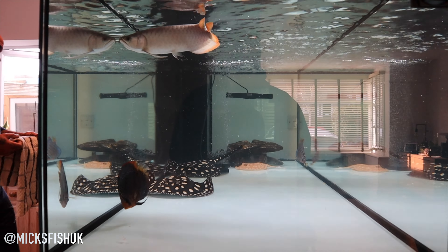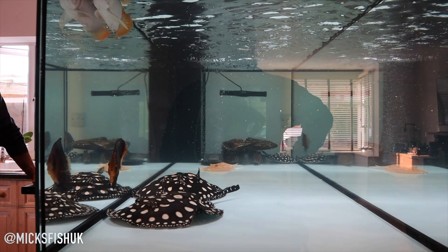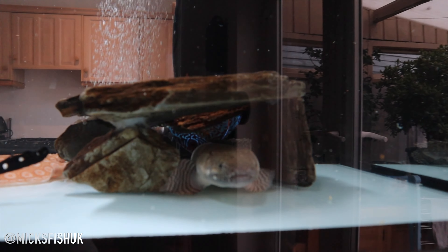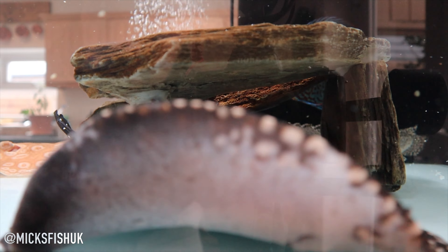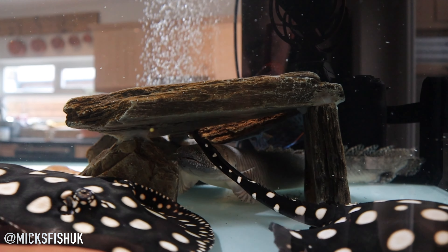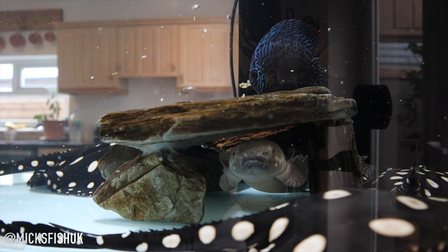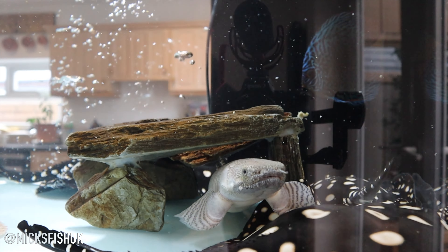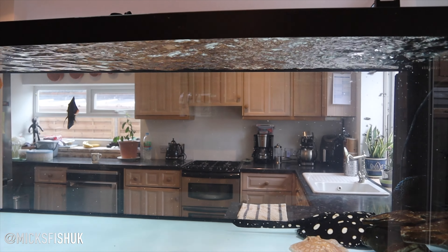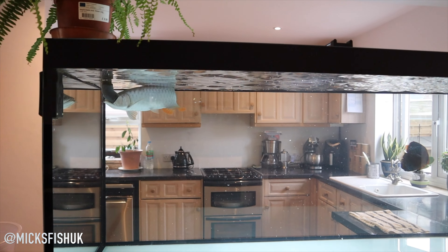A lot of people say how much that must cost, but you've got to pay for it — if you want the colors to pop and the fish to stay healthy, they need the right food. The arowana doesn't eat mussels at all. I've tried starving him out a little bit but he's not interested. That bichir is crazy — the size of it is massive. Really nice to see him raised with the bichir as well.